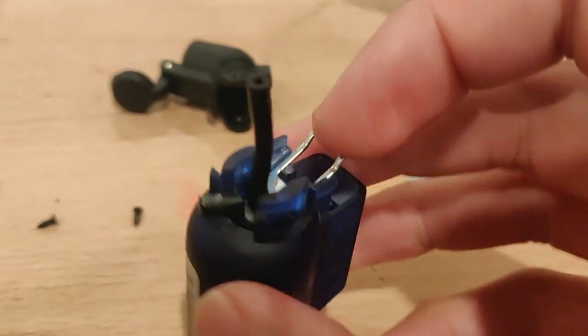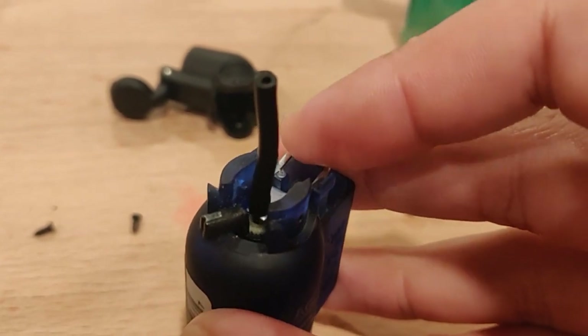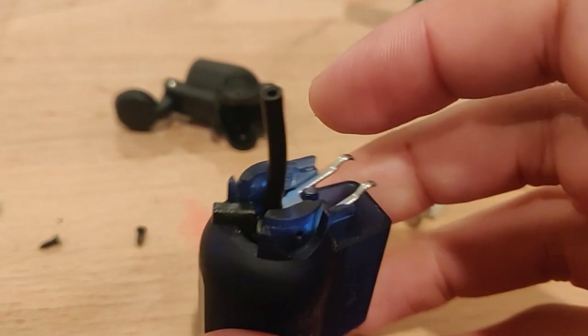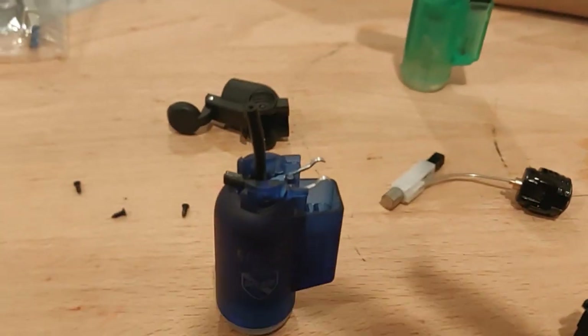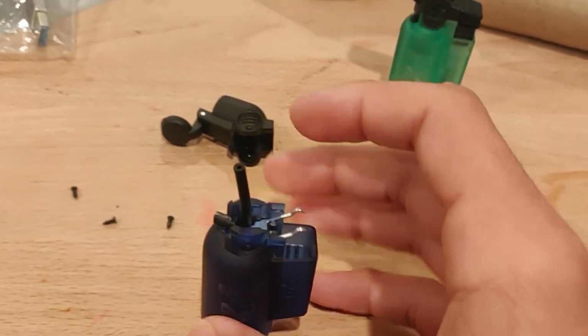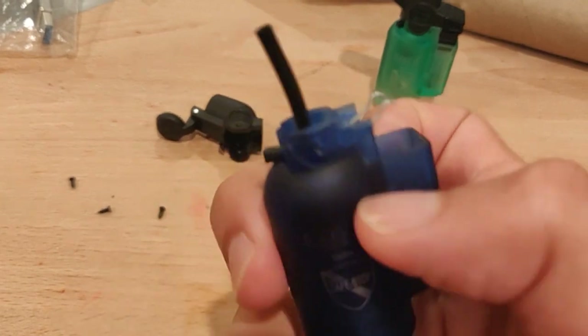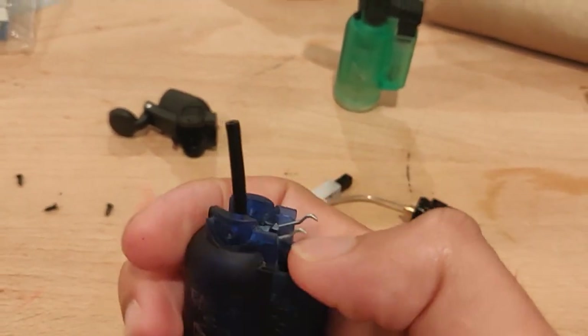And so with enough presses on the lever, it's going to start getting loose and eventually the pipe is going to fall off. And when that happens, butane is going to leak into this inner compartment here. And after you turn off the lighter, flame is going to travel back down the pipe and it's going to spew out of the side vents.